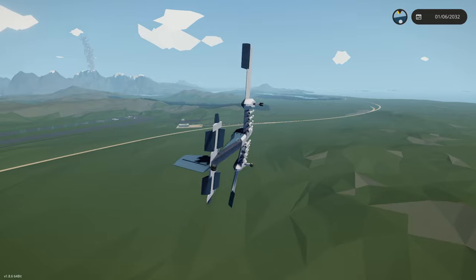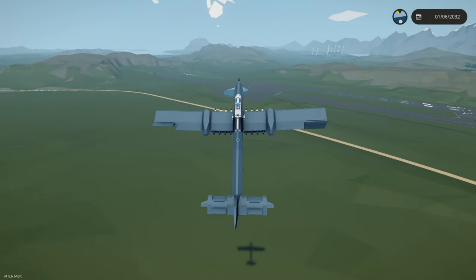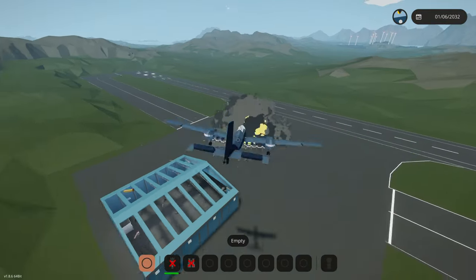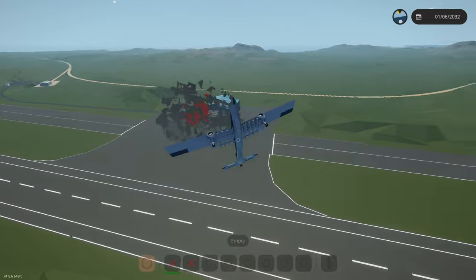I really don't have that good of aim, probably because this thing is a little bit sensitive. We're going to try this again. Let's get some altitude and do it first person and just drop it like that. Coming in for a bombing run - we got it! Perfect, crazy explosion. Electric plane for the win.